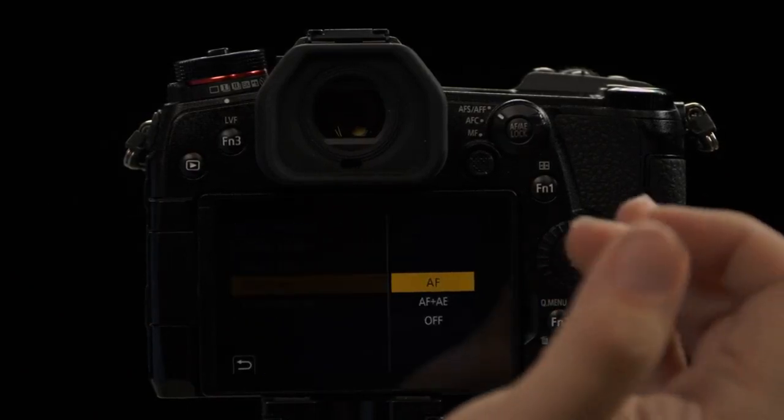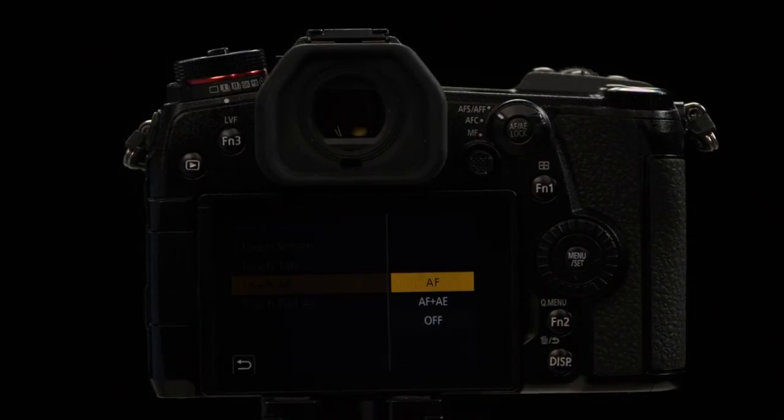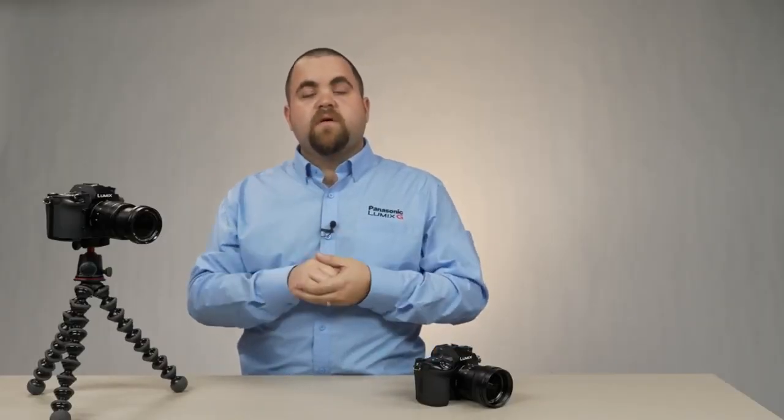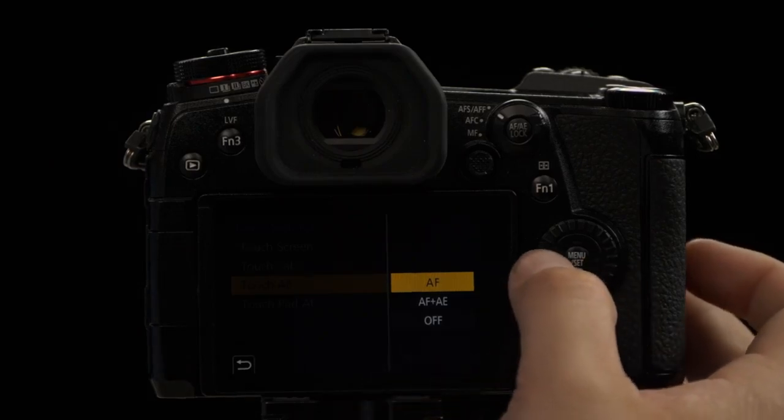Touch AF has a couple of different options. When you touch the screen while creating your exposure, it'll focus. Or you can also have it do auto exposure. The final option is off — you could totally turn that off.